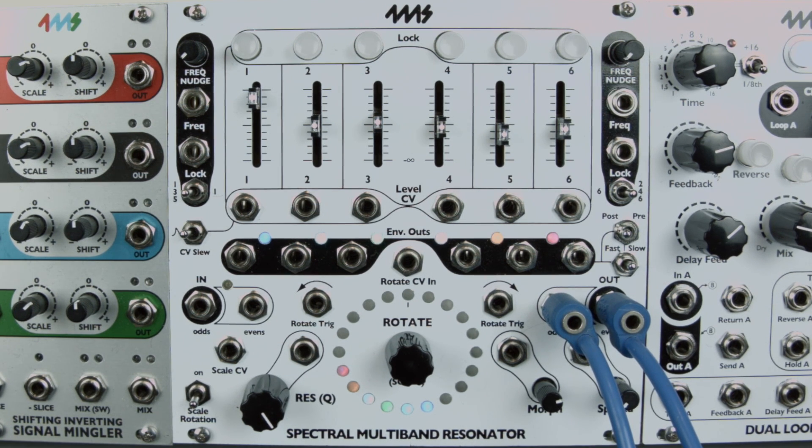Firmware 5 allows you to tune and transpose the SMR in new ways. Transposition and tuning can be visualized on the associated display modes. Let's take a look at these new features and how they can be used creatively.